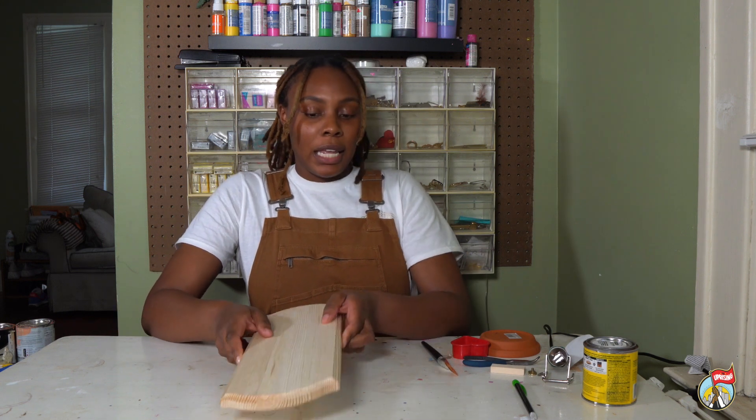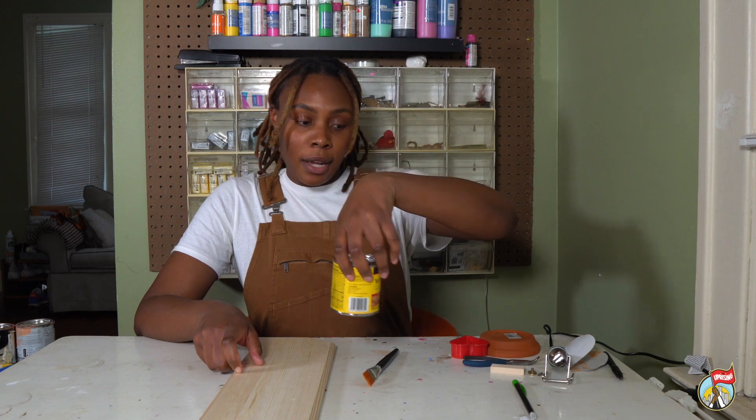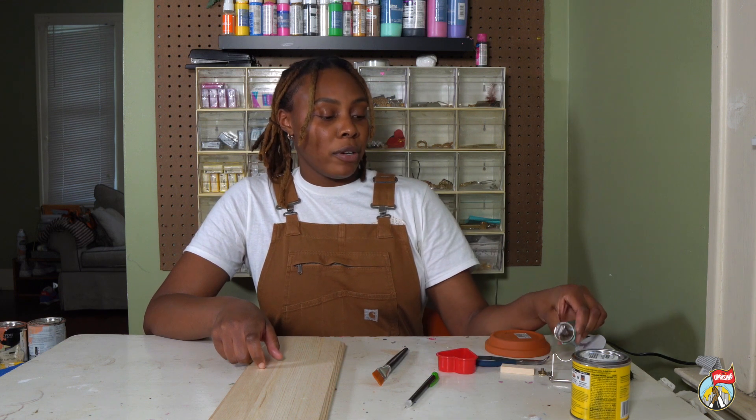So what you need is an unfinished wood board, a paintbrush, some wood stain, a pencil, a stencil, and a wood burning tool.